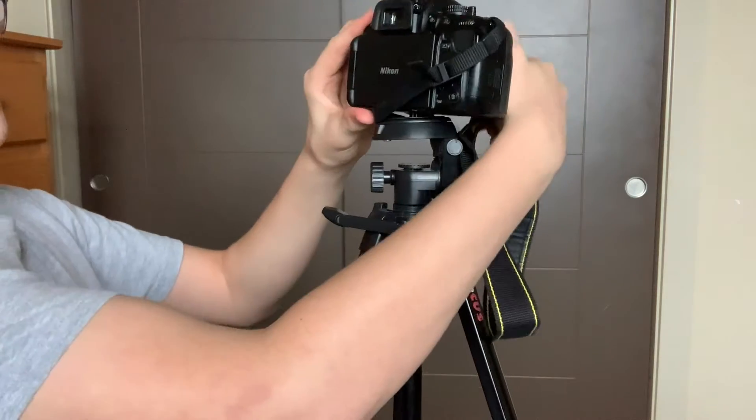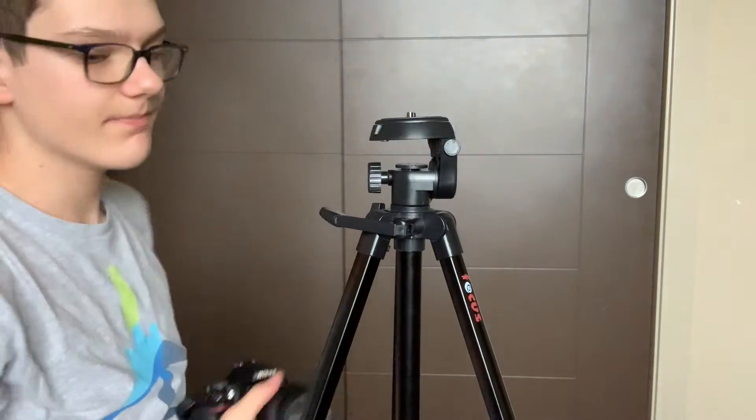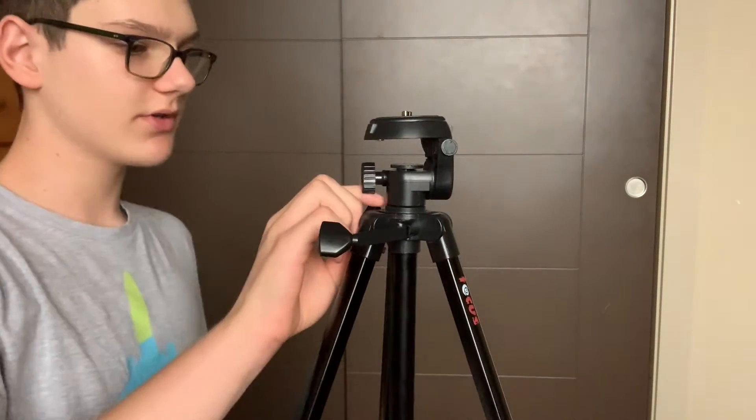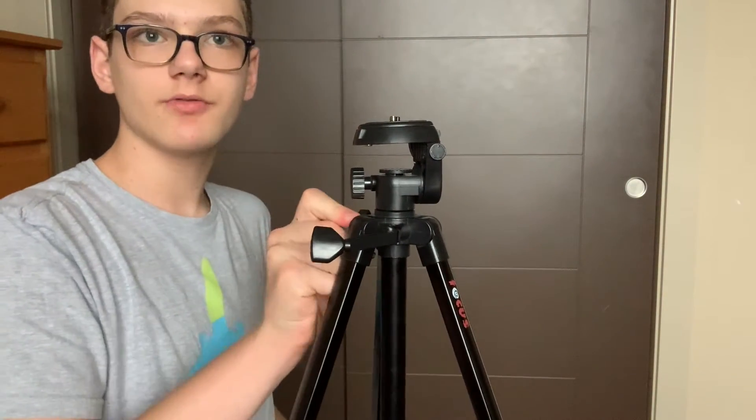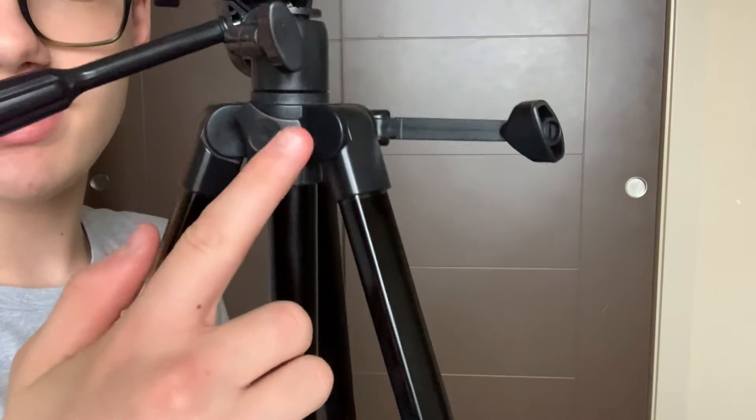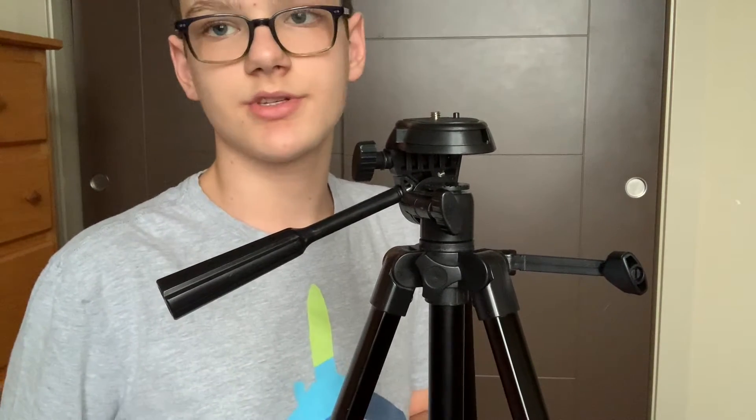I don't know what this knob does. If anyone out there — any camera or tripod experts — knows what this knob does, please comment below. If you're not already an Instagram follower, you can go there to ask me questions or anything like that. Please follow me so you don't miss out on new videos — my Instagram will be shown here.